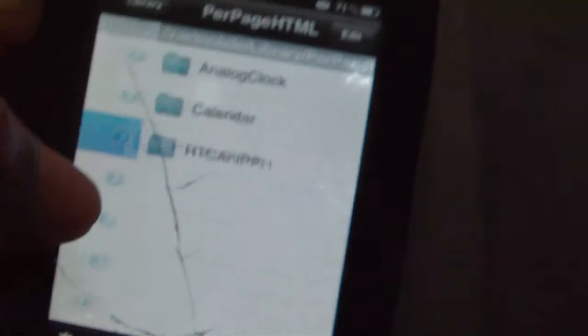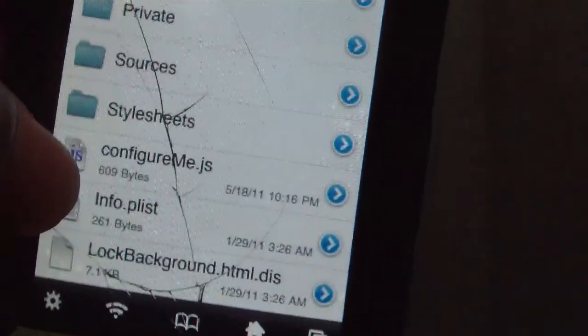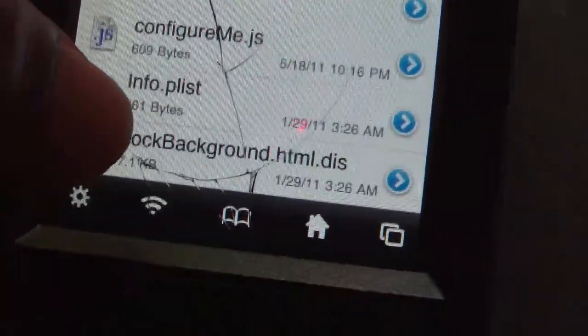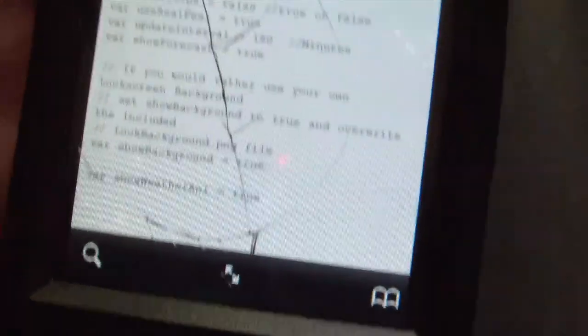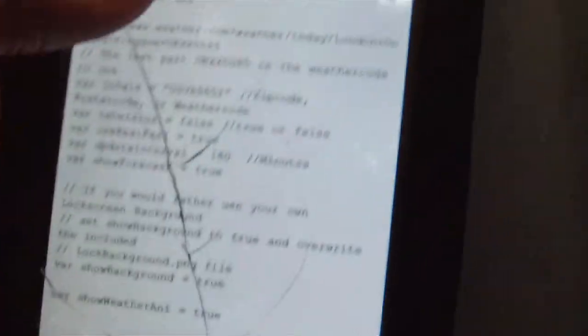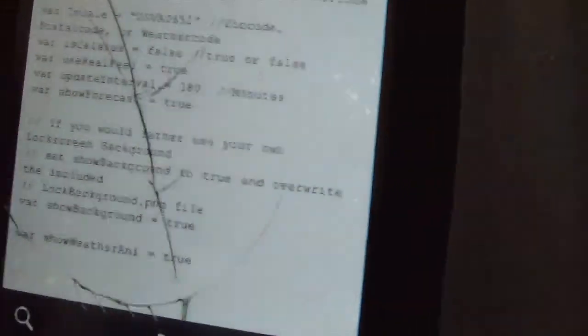Go down and you're going to see a folder that says 'per_page.html' — click that. Go down to the last folder and click it. You'll see a file called 'configure_me.js' — click that.